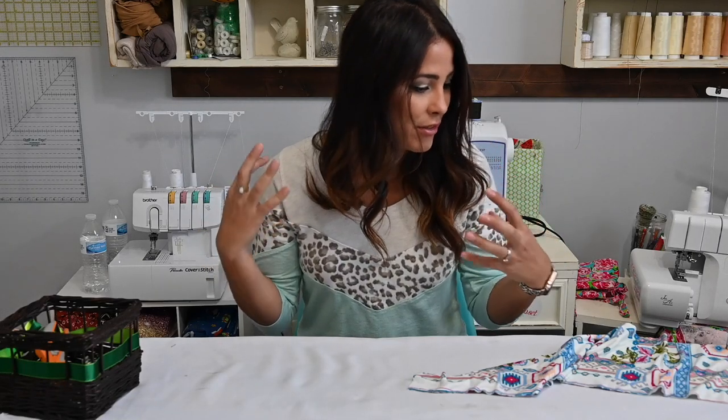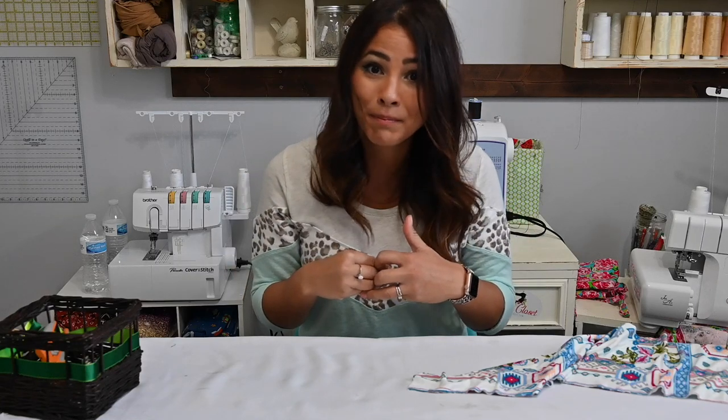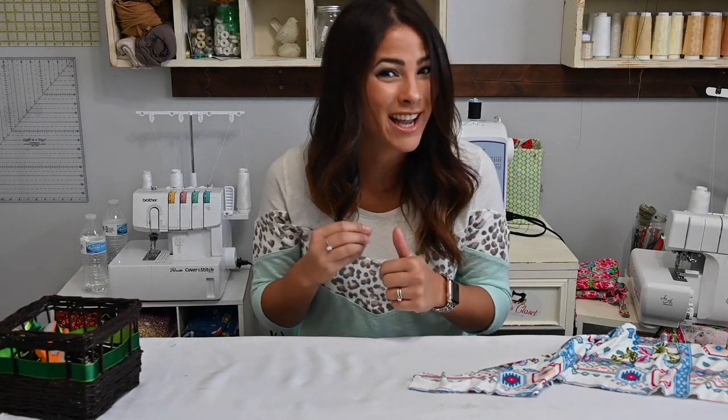I'm still going to do the puffed sleeve — gorgeous, gorgeous sleeve. So let's go ahead and get started because I'm super excited.